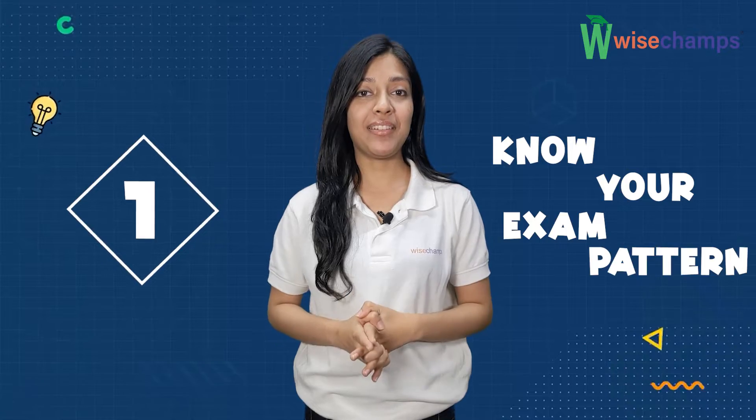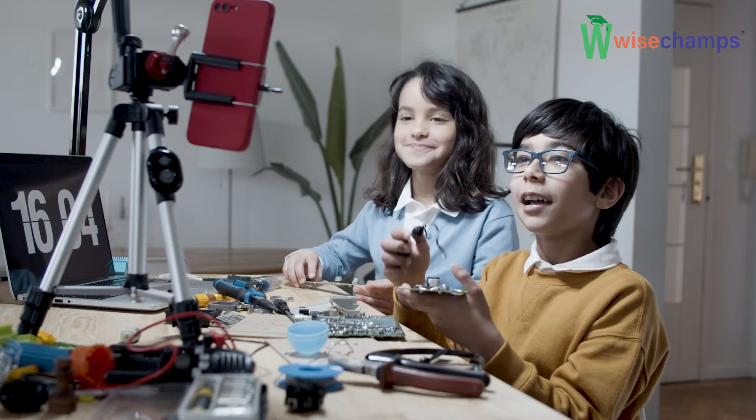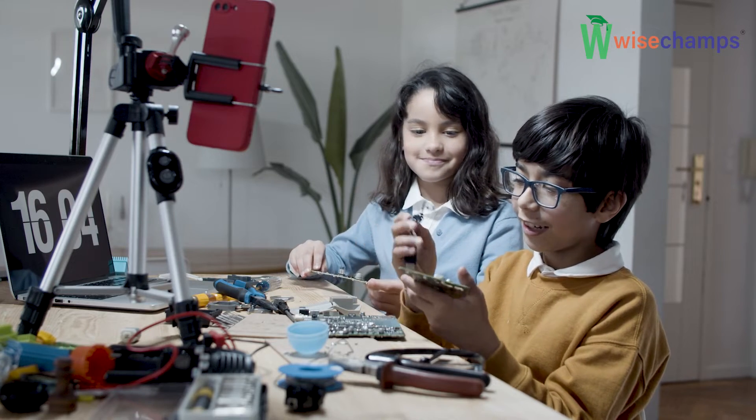First, know your exam pattern. Have a clear understanding of your exam pattern and the syllabus. Kids should be familiar with a variety of different questions that can be asked during the exam.